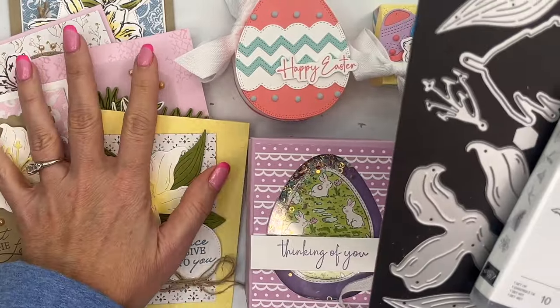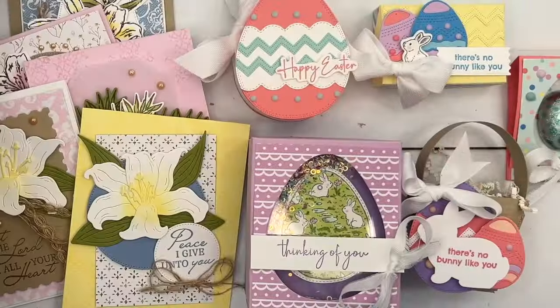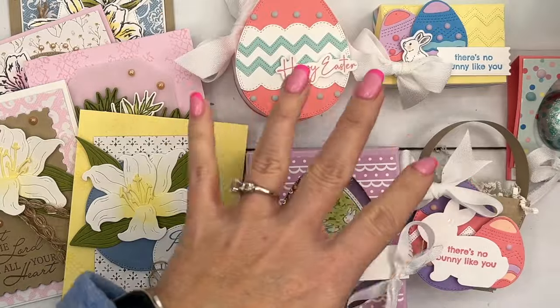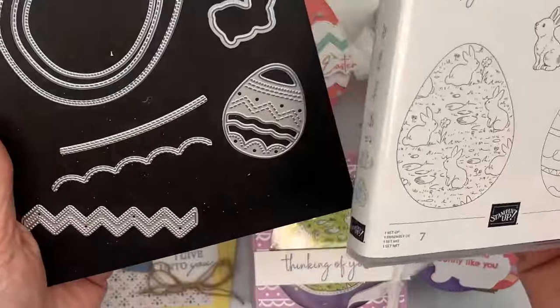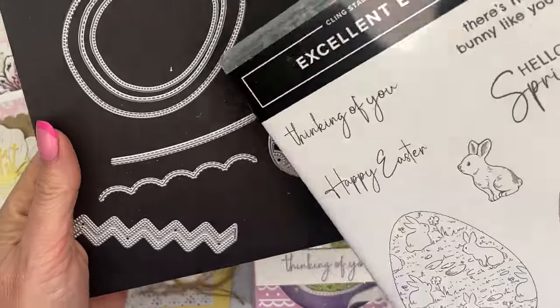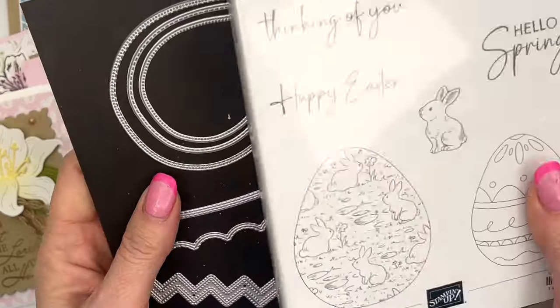This class is five cards, all using the Easter Lilies stamps and dies. The other class, the Easter Treats, is five little cute Easter treat packages, and it uses this Excellent Eggs bundle. Again, I fell in love with these dies too — little stitched eggs. They're so cute.